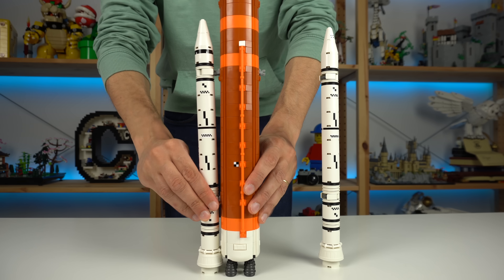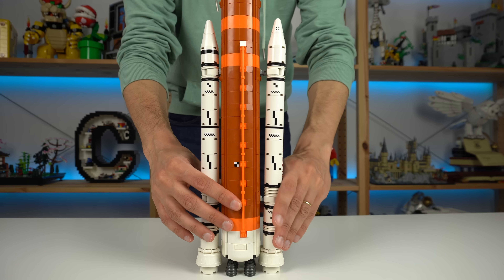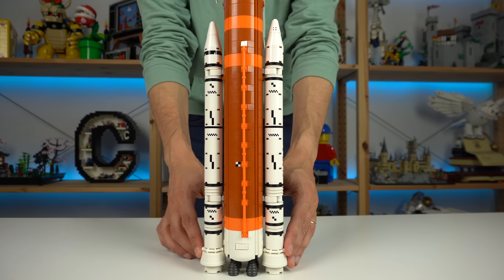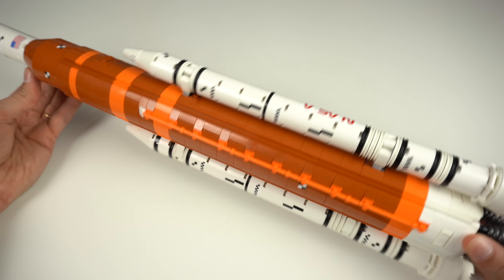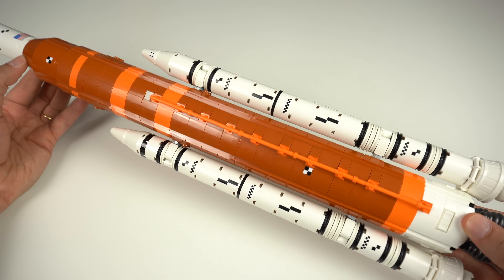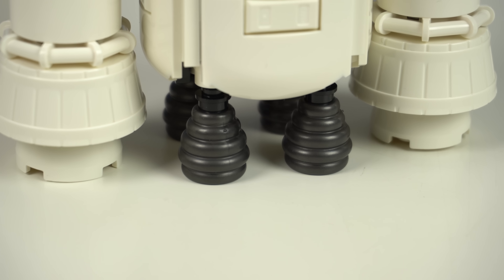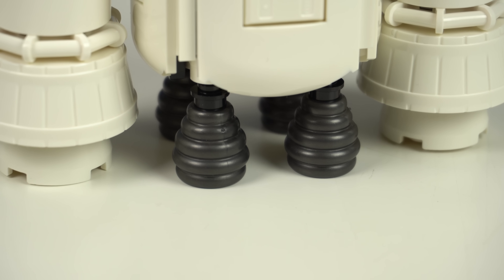The solid rocket boosters connect to the core stage via clips, which in turn has a much lower density of sticker use. The core stage managed to use this dark nougat shade of LEGO bricks to great effect, matching the real-life reference quite well, and the beehive piece recolored in a dark metallic color was a very nice part usage.